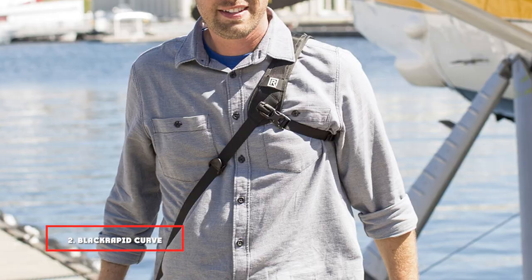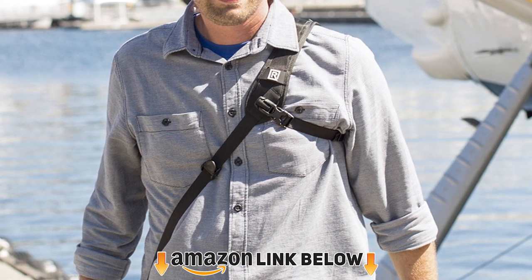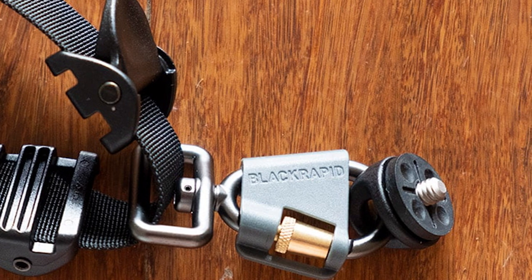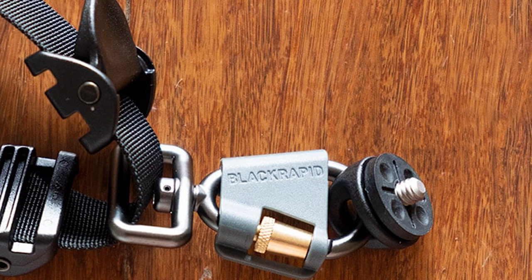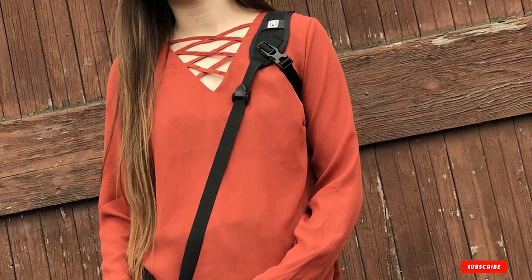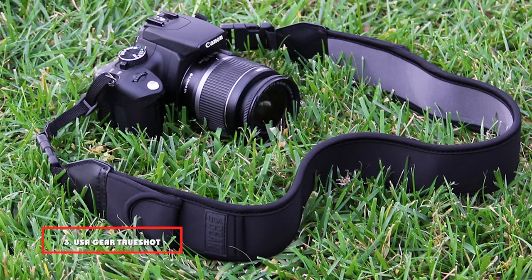At number two we have the BlackRapid Curve Brief Classic. This camera strap is a nice choice for longer photo shoots because it sits stably on your shoulder. Its shoulder pad and nylon webbing make it a really comfortable shoulder strap. The shoulder pad distributes the weight of your camera so the strap won't cut into your shoulder. The nylon webbing allows breathability, and it uses a locking swivel carabiner and lock-star safety gate to secure your camera.